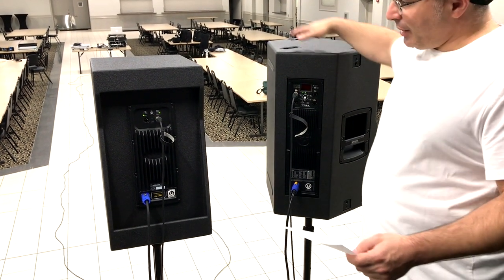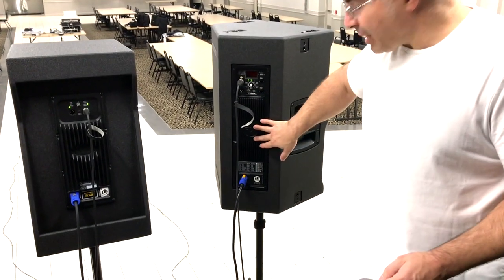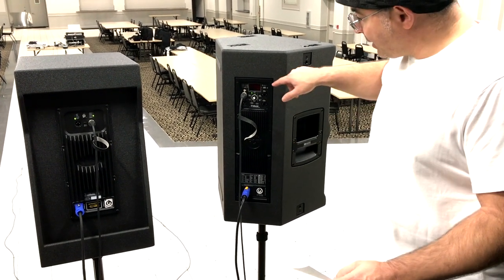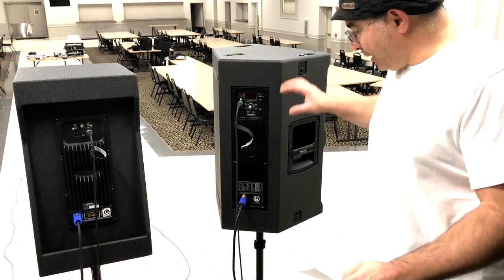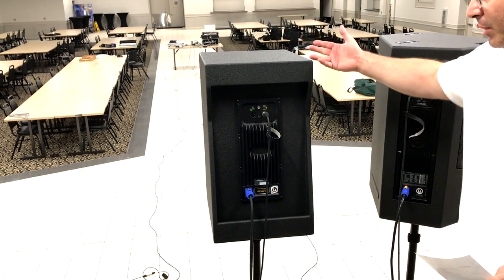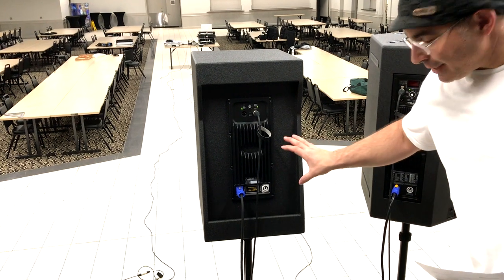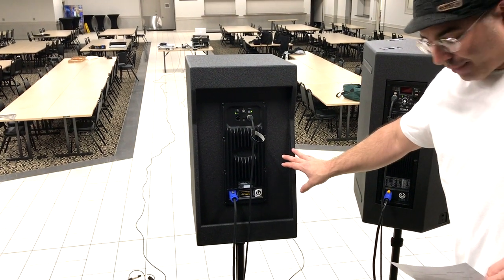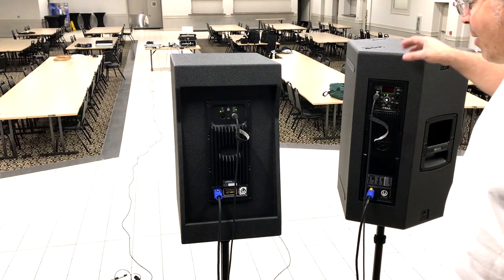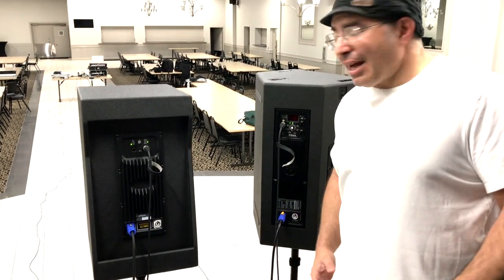Let's go over the amplification. The Bass Boss has an internal 3000-watt Powersoft amplifier. The RCF has proprietary amplification at 1100 total watts RMS — 300 watts RMS to the high frequency and 800 watts RMS to the low frequency. I reached out to Bass Boss and was told they have 1600 watts RMS going to the low frequency driver and 600 watts RMS going to the high frequency driver — that's almost double the RMS power compared to the RCF.